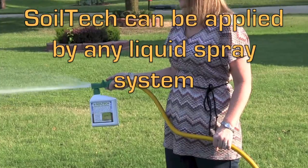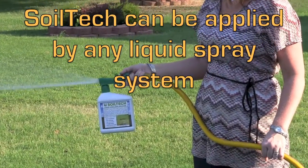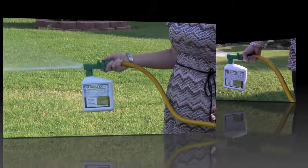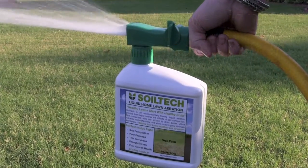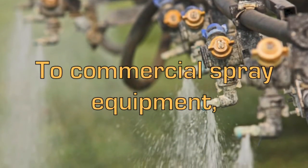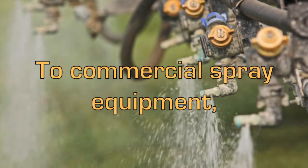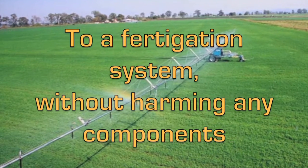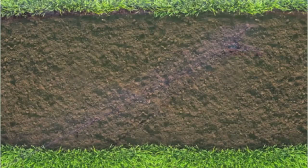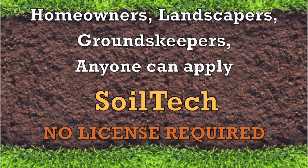Soil Tech can be applied by any liquid spray system — from our convenient 32 ounce hose-in sprayer, to commercial spray equipment, to a fertigation system without harming any components. Homeowners, landscapers, groundskeepers — anyone can apply Soil Tech. No license required.